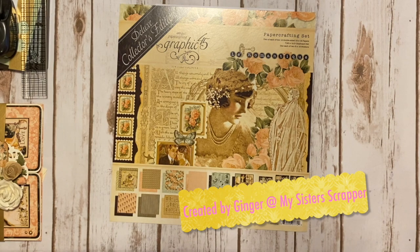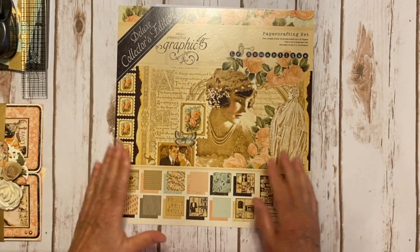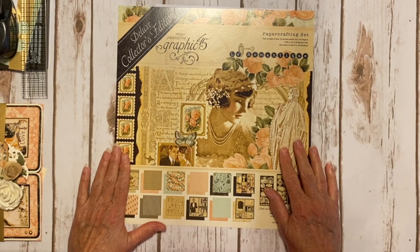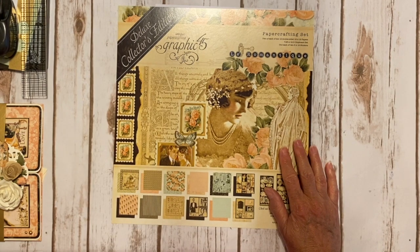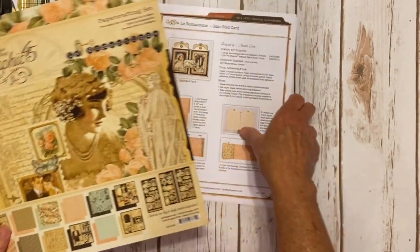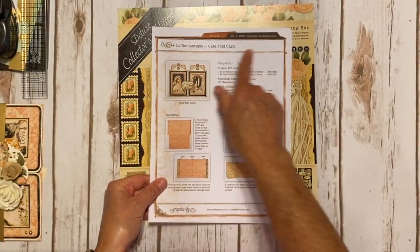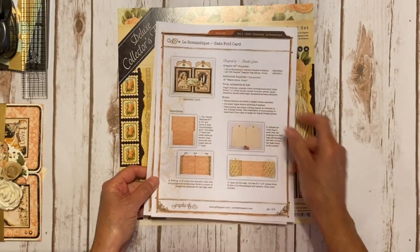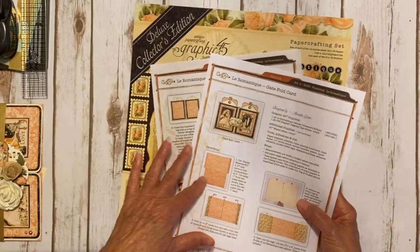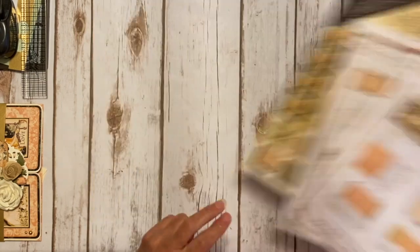Hi, this is Ginger from My Sister Scrapper. Today I have a project to share with you for Graphic 45. This project was created using the Graphic 45 Deluxe Collector's Edition Les Romantiques. It's a leveled-up project using one of the Club Graphic G45 kits. I chose Volume 1, designed by the lovely Annette Green, and I chose the Les Romantiques Gatefold card, also designed by Annette Green. I downloaded the project sheet and used the collection kit, plus the Ivory Regular Tag Album — I used two tags out of that as well.